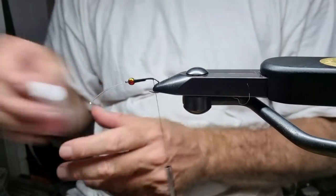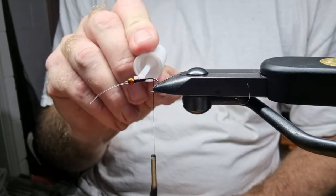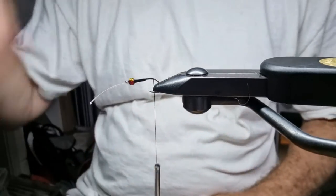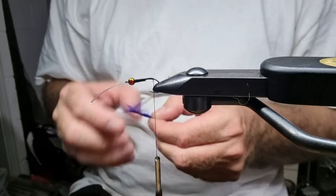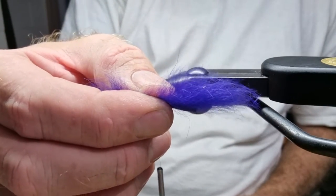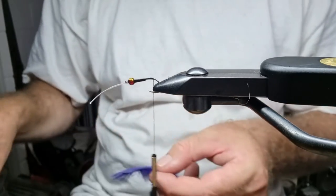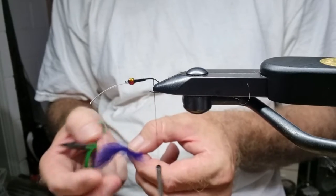A little bit of redundancy — these are pretty tough. It's a small fly but you don't want it to last just one fish. I'm doing this one in black and purple, so I'm going to be using a bit of purple zonker for the tail. I'm going to cut off a little strip of the zonker.